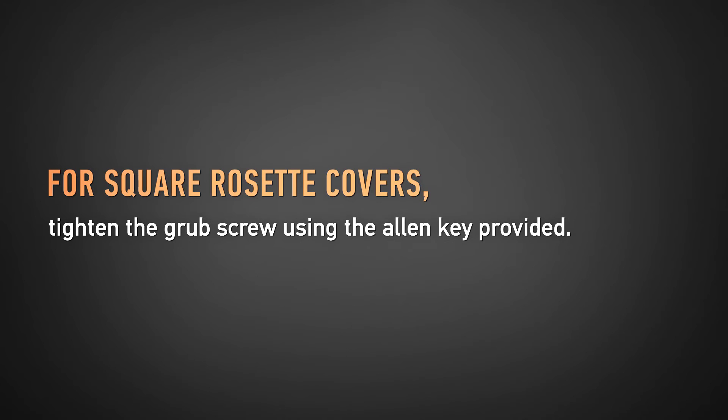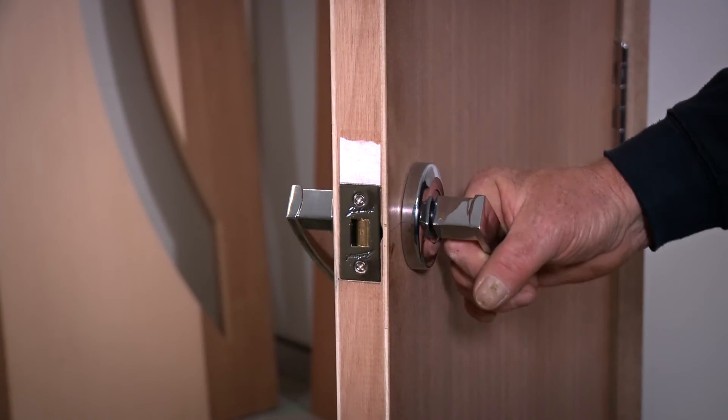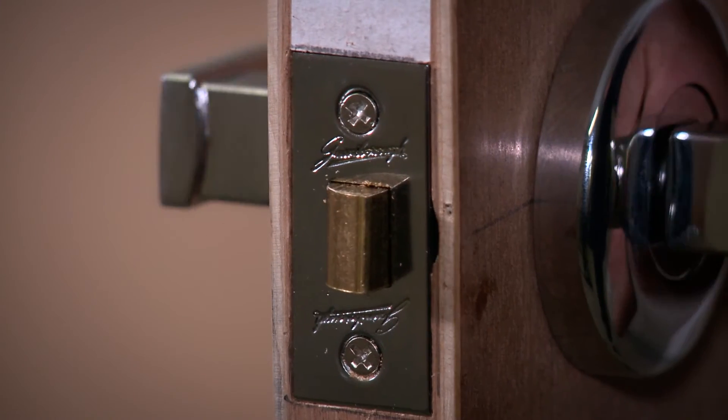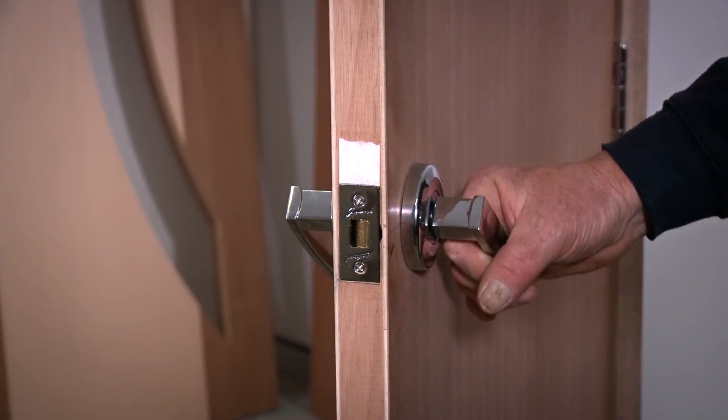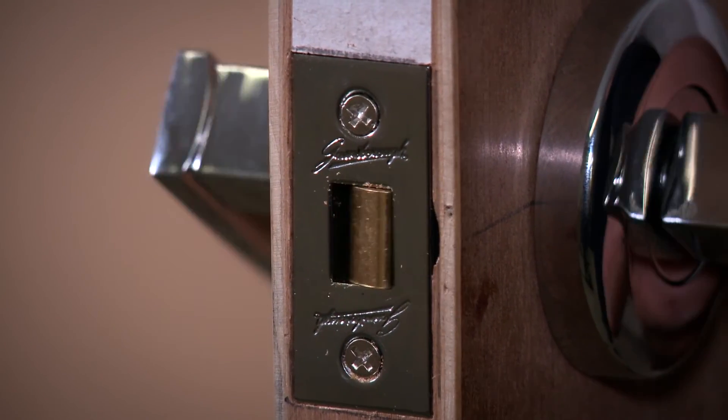For square rosette covers, tighten the grub screw using the Allen key provided. You should now test the product functions correctly by rotating the levers on each side of the door. The latch bolt should retract completely and be flush with the edge of the door.